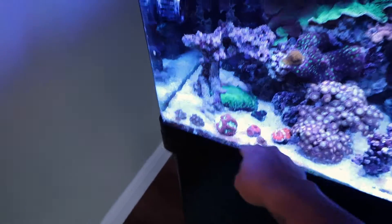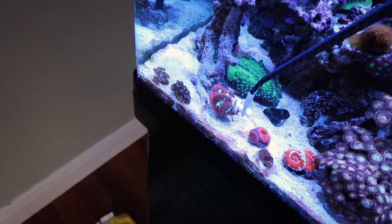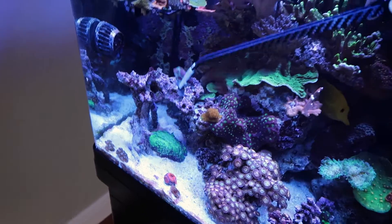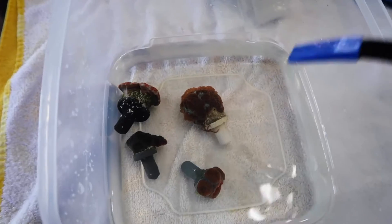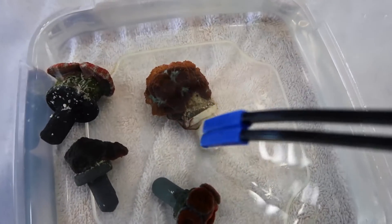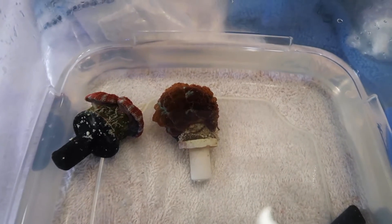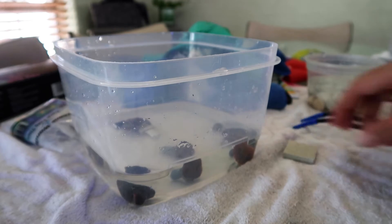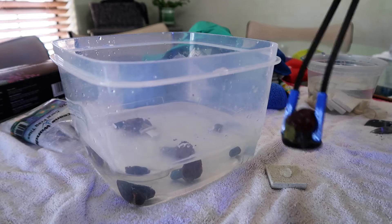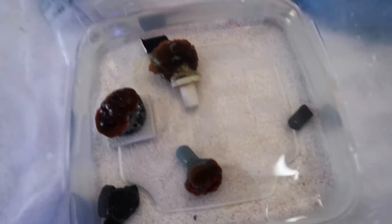I'm gonna put him on a plate first, just give him nice little love taps. This thing is way too big for this plug, so I'll just grab him too. This is just like a multi little section right here. We're gonna get this Christmas favia right here - I'm gonna end up sticking it to a rock so I'm just gonna cut the plug off right there. Oh look, we got a little starfish - hello buddy, you'll go back in the tank. He's trying to hide every which way he can right now.